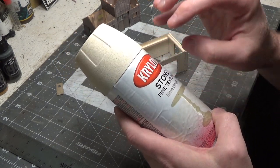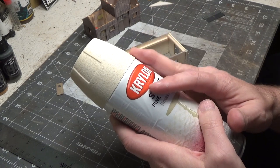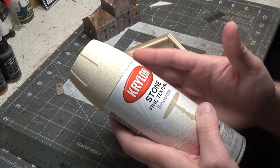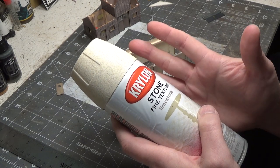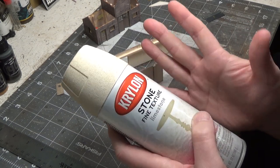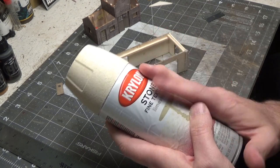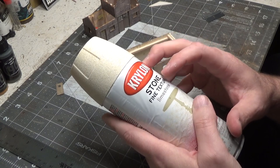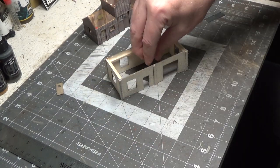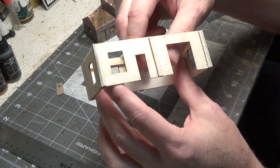You'll start getting a really heavy texture that you don't want. So spray it once and then let it dry overnight. If you want to add more, lightly spray it again. Just be careful, because the texture can build up super fast. I'm really happy with how this has turned out — it's a little wet so I'm just handling it carefully.